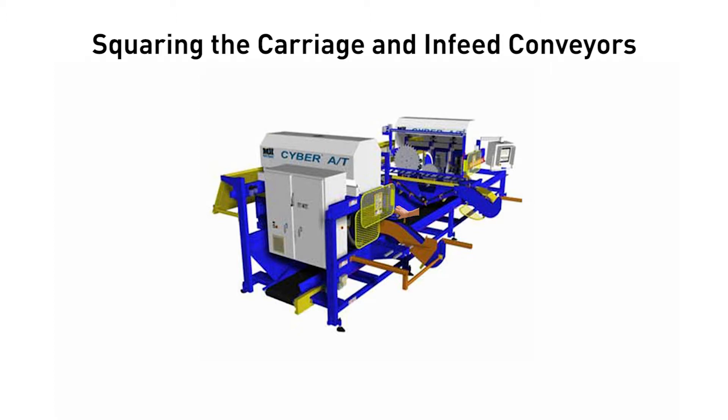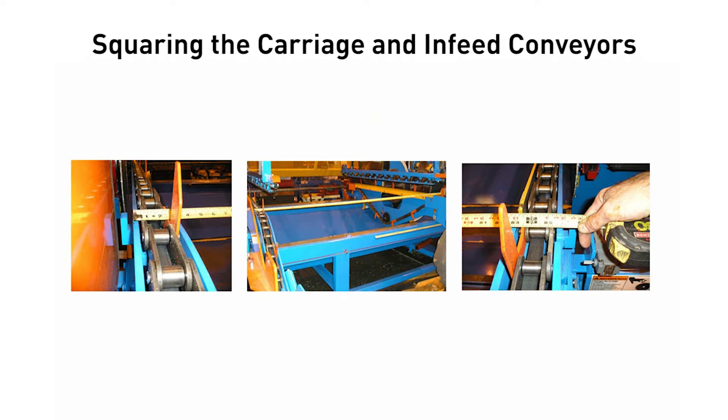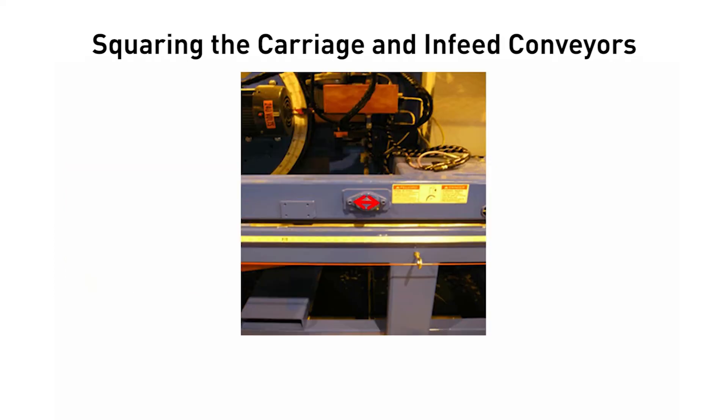Step 3: Align the carriage and infeed conveyor and hold down to the stationary end. Measure across the infeed conveyors at the operator's side and at the catcher's side. To adjust the carriage end infeed conveyor, remove the two bolts from the flange bearing on the operator's side that supports the infeed conveyor drive shaft on the carriage end. Move the operator side of the carriage end infeed conveyor to make the measurement match the catcher's side, plus or minus 1/16th of an inch. Replace the two bolts in the bearing.